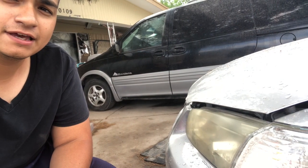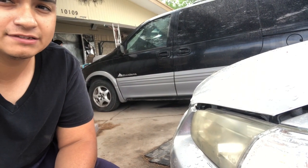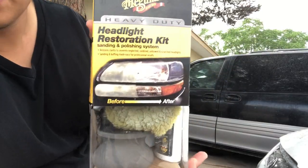My name is Jonathan and you're watching Sonic Speed. Today we're going to be working on both headlights. What I'm going to be using is the Meguiar's headlight cleaning kit, right here.